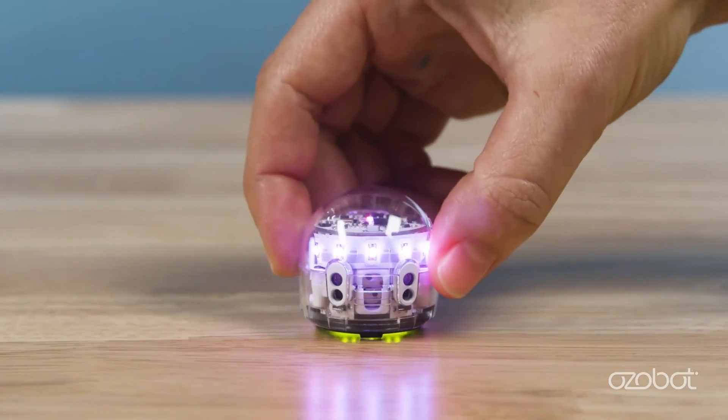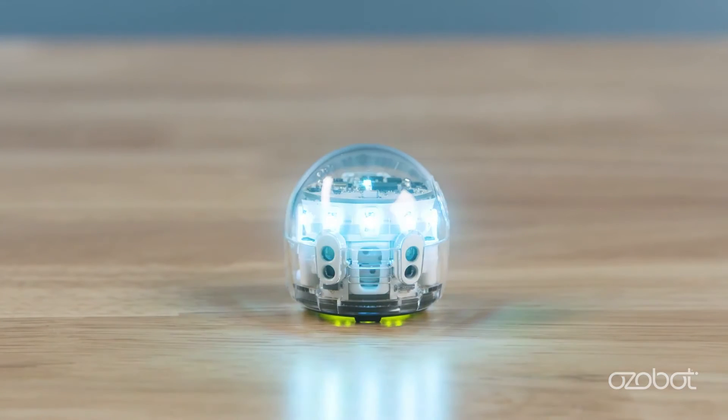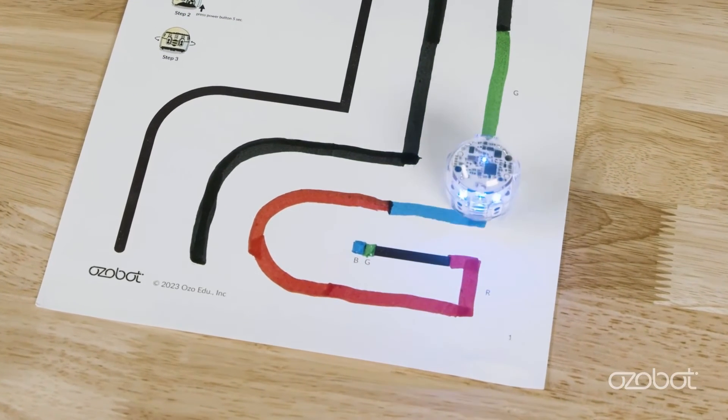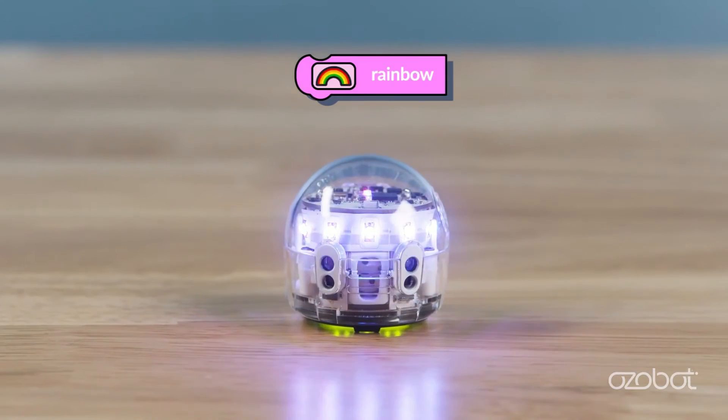Evo can detect and respond to colors using the color sensors located underneath Evo between the wheels. Evo has six LED lights: one on top and five on the front. Evo's LEDs will display colors based on the color line it is following, or they can be programmed with Ozobot Blockly.